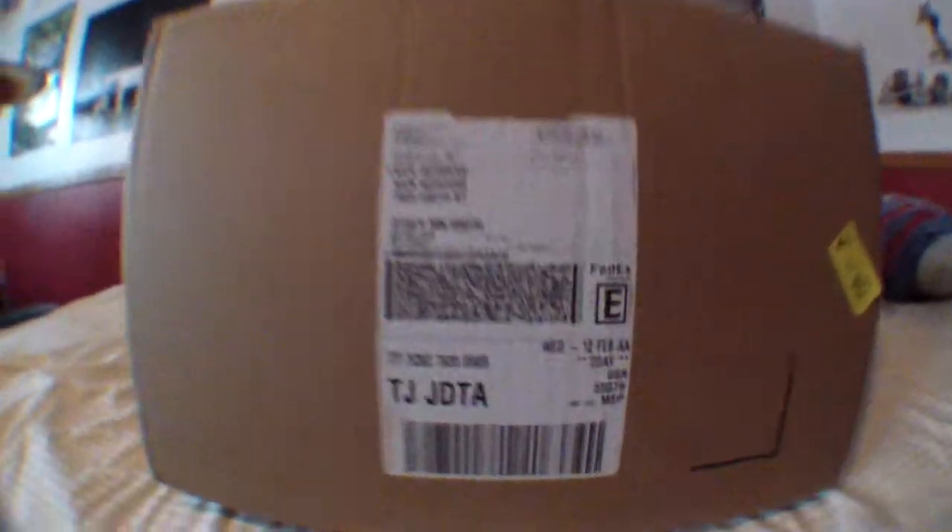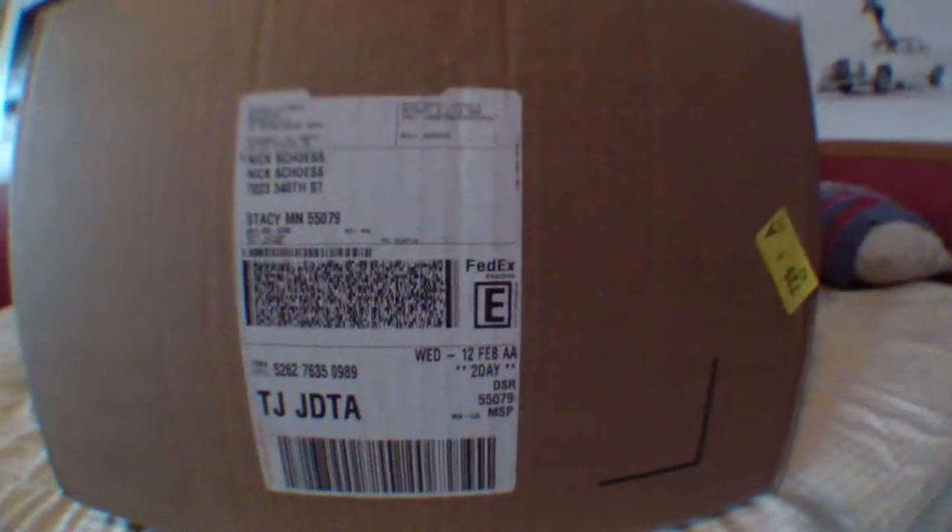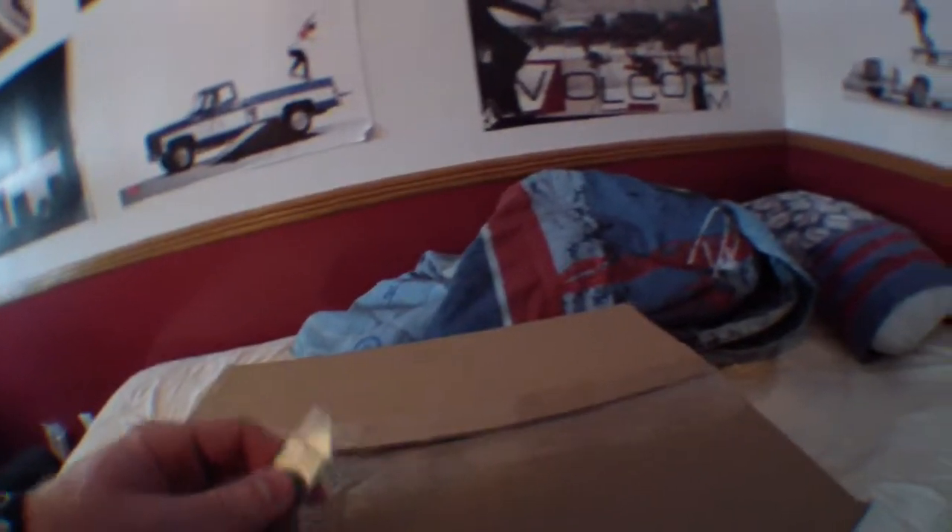And it's here. Canon 70D. I just received it in the mail. It is currently 4:57 p.m. on Tuesday, February 12th, 2014. So let's open her up and see what's inside.